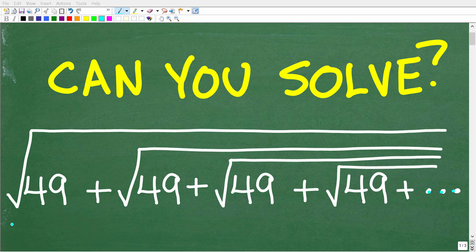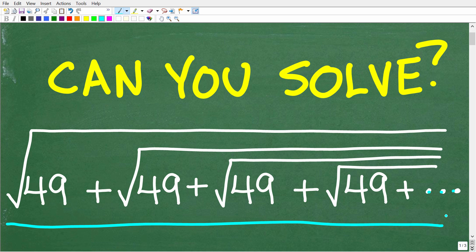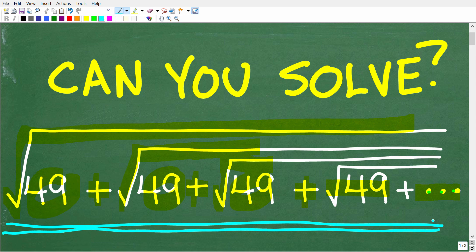Most people are going to stare at this mind-bending math problem and think it's impossible to solve because we have this indefinite chain of square roots. We have the square root of 49 plus the square root of 49 underneath this big square root, plus the square root of 49 underneath that square root. This pattern continues on indefinitely — it doesn't stop — but we can actually calculate the sum total of this entire expression.